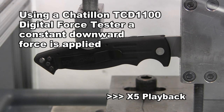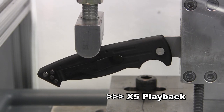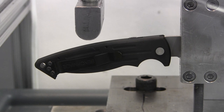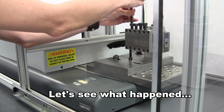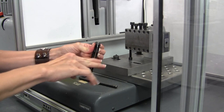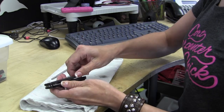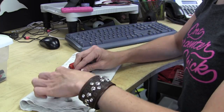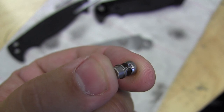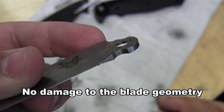We'll go ahead and test the lock strength now. The machine senses a lack of resistance and ends the test. Tracy will pull it out and we'll see what happens. At first glance, it looks like the knife still functions fine. Here we see Tracy — apparently the fastest assembler in the world — take the knife apart. As you can see, the lock failure was caused by deformation of the push button. The blade, however, has no damage, no marring, no rolled edges.